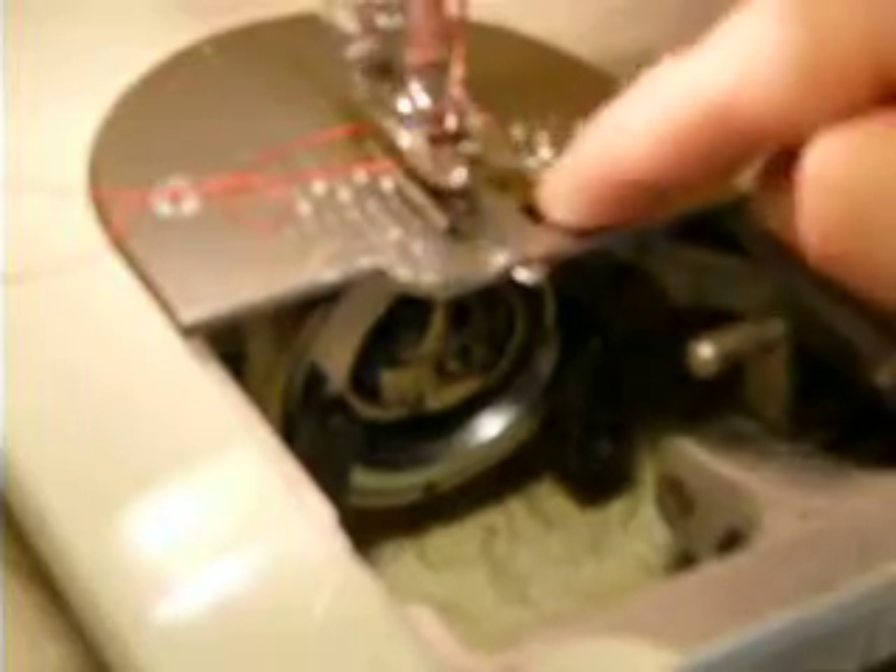Standard low shank feet and attachments will work with this machine, as well as 15x1 needles and class 15 bobbins. This little center plate here — you flip it around to do either straight or zigzag, so you don't have to change the whole needle plate.